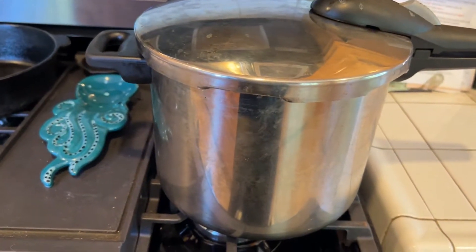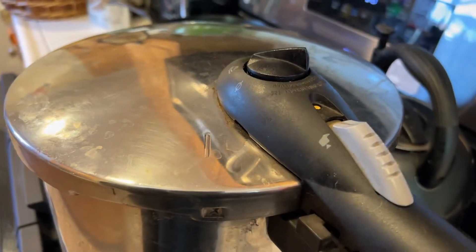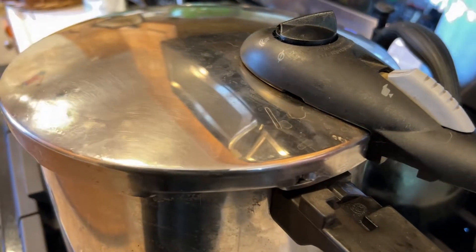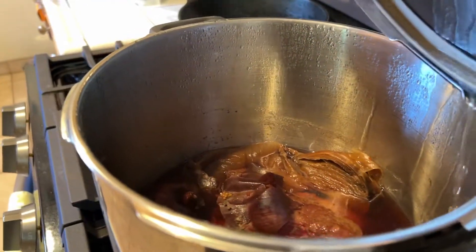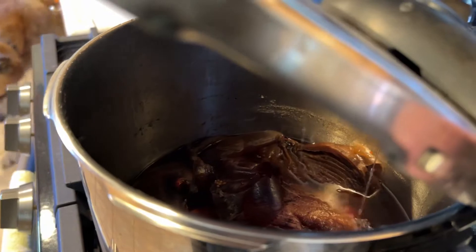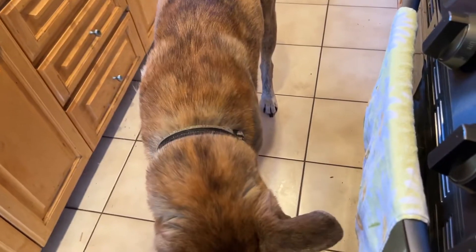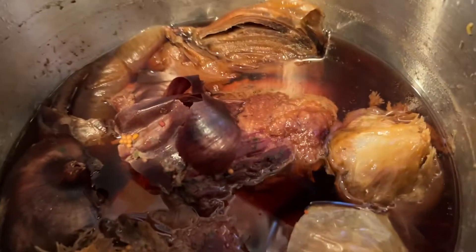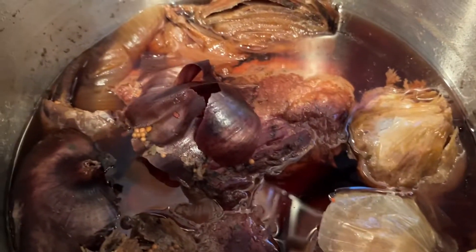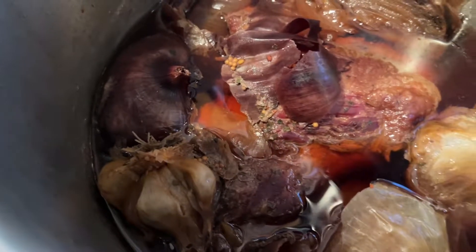So let's see what it looks like. Oh man. That's the onions, the garlic, the corned beef. Look at that. Wow.